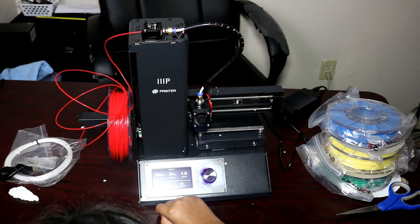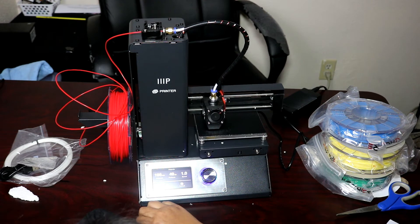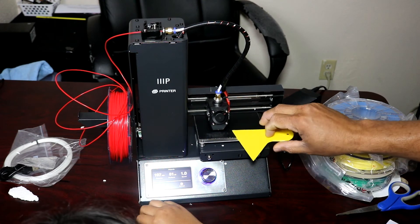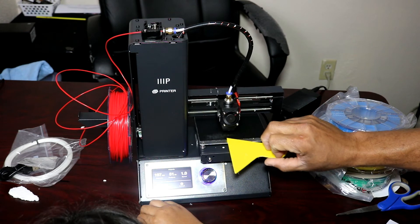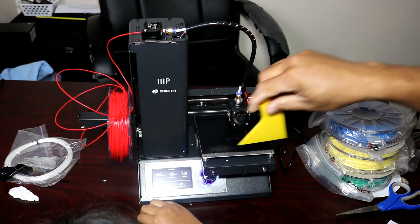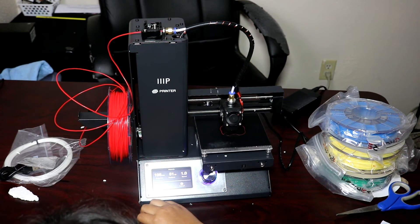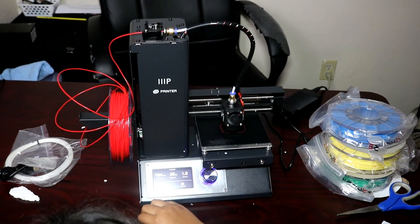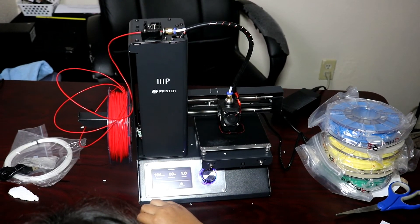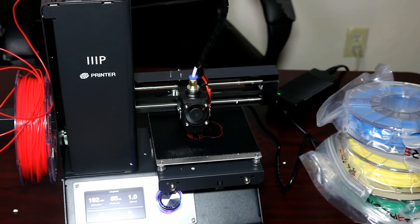Something came out — what is it making? What's it printing, Dad? I'm going to print a cat! Yeah, a cat. There we go! Daddy, come look at this — this is our first print!